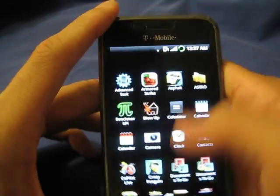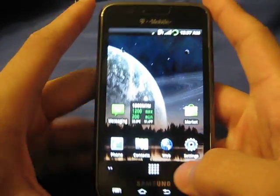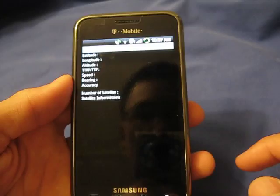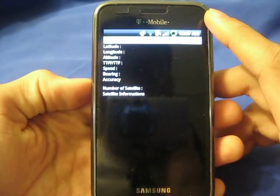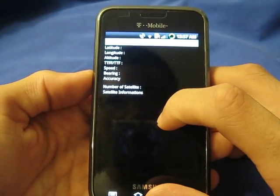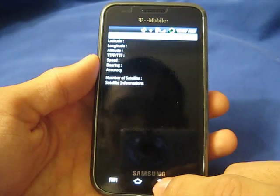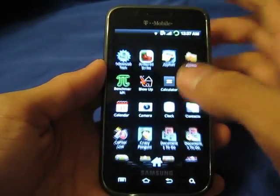Once the Samsung Vibrant gets the 2.2 update, this thing will blow the Nexus One out of the water. So let's go ahead and go to a few more apps Eugene has installed, such as the LBS test mode. Basically, it tests your GPS. We all know that the Samsung Vibrant has GPS problems. Basically, what this does is it measures the number of satellites and satellite information — it'll tell you the connection speed — to see whether or not the GPS is working. I guess the GPS isn't working still. Samsung really needs to address this problem, but it is not the ROM's fault that GPS doesn't work.